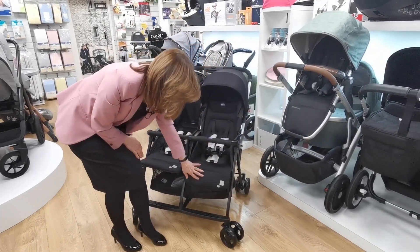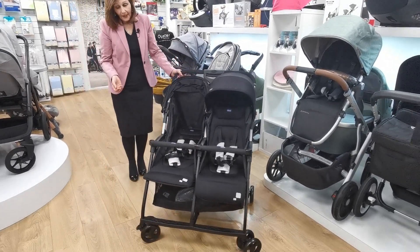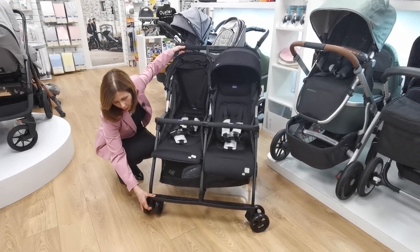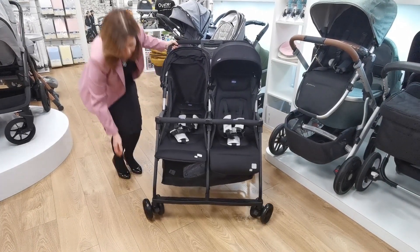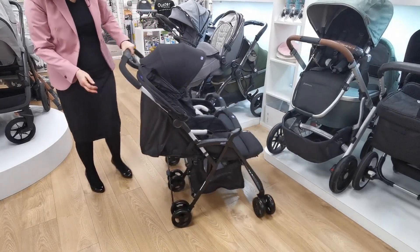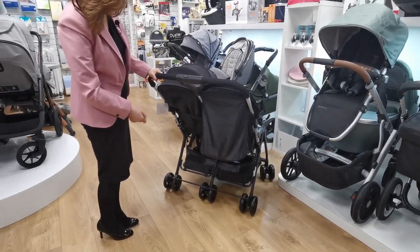It does have an adjustable footrest — I'm going to show you on this one. You can actually make your foot rest longer, and their feet can go down to the bottom plate here. It does have swivel or lockable wheels, so you've got little locks on the front here. Undo it, and if we turn it round to the back, the linked brake is very simple to use — just on and off, very easy.